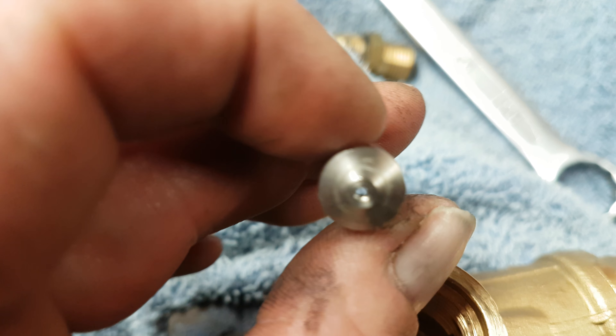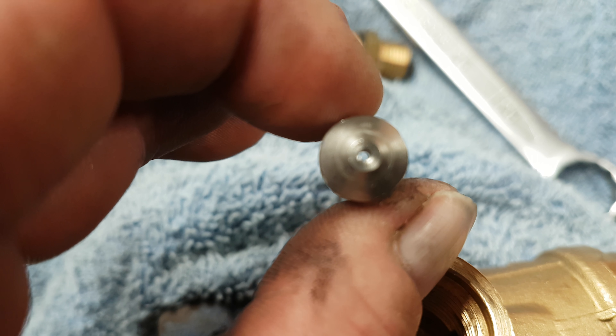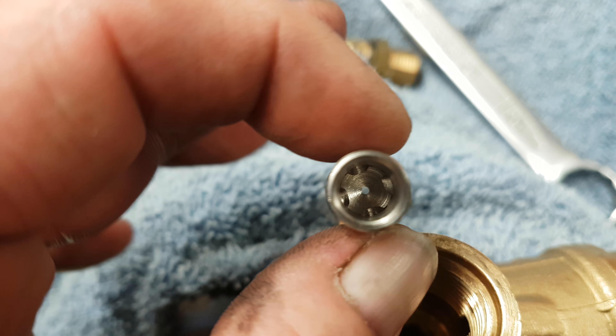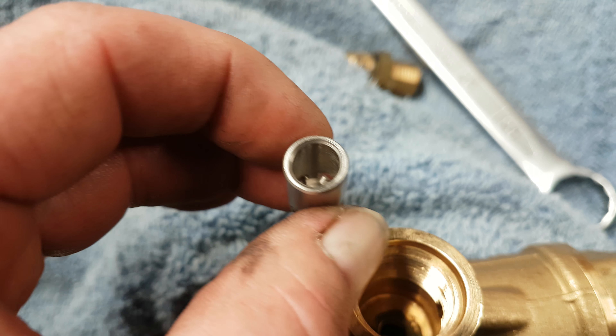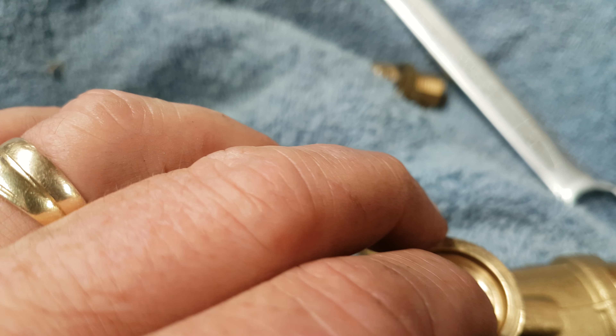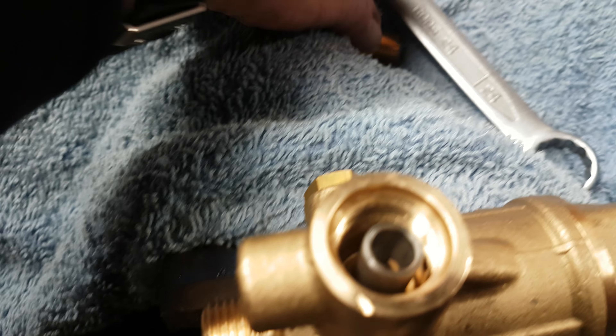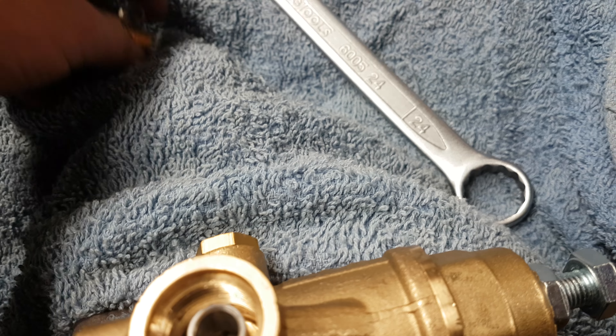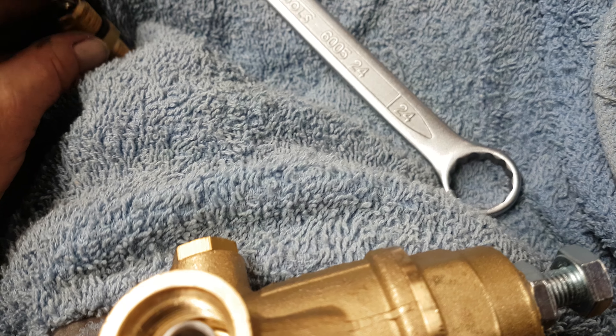Like I say, you've got a very fine hole there, as we can see through. Make sure that is clean. Check it all, clean it all, put it back in place, and put it back together. And like I say, that can cause the machine to surge and surge.